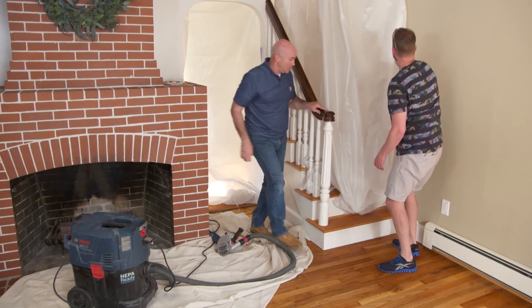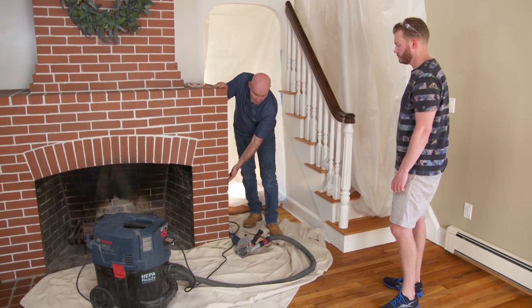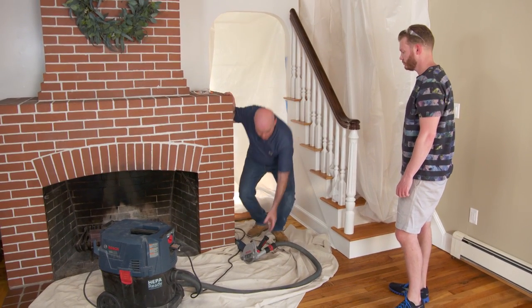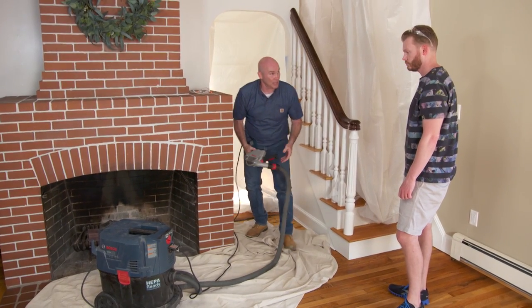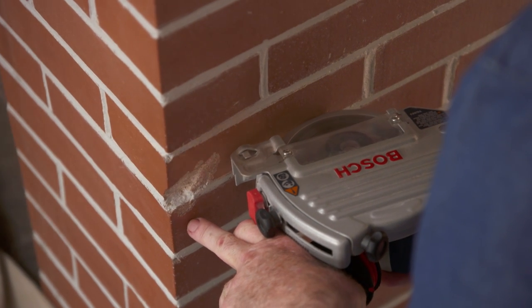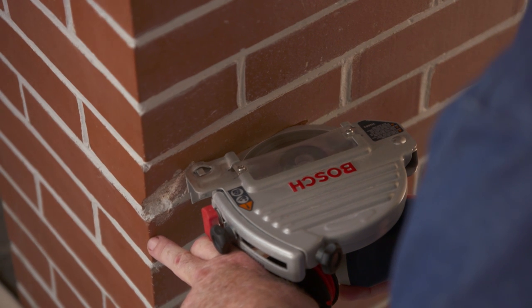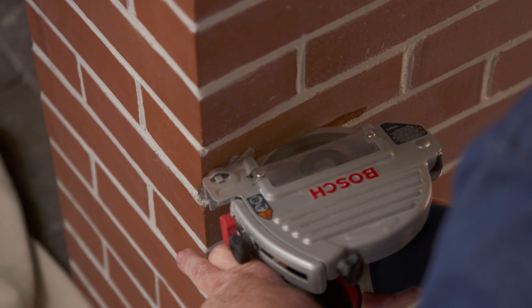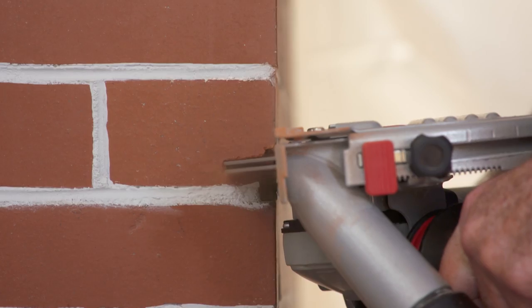Mark sets up to remove the chipped brick, warning that the process will create some dust. He has a HEPA vac and a grinder adapted to it to suck up all the dust as he works.